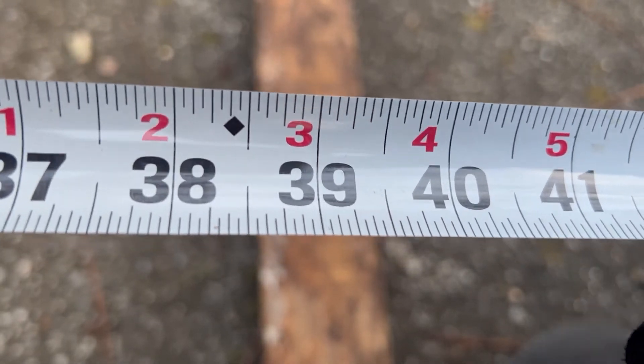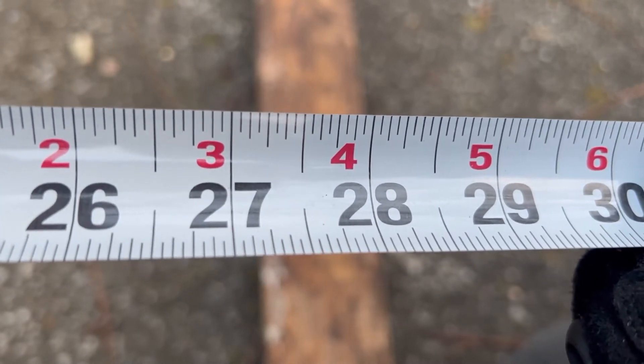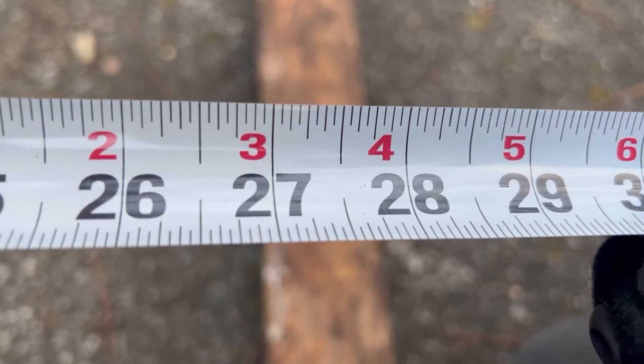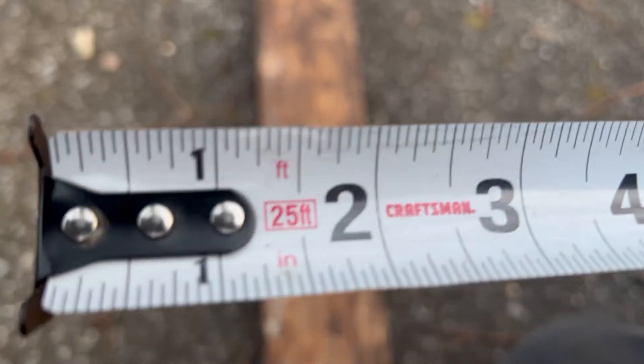The 19.2-inch spacing is for engineered lumber and trusses. You're not going to use that much in residential construction. Now let's look at the other markings, which are your hash marks.